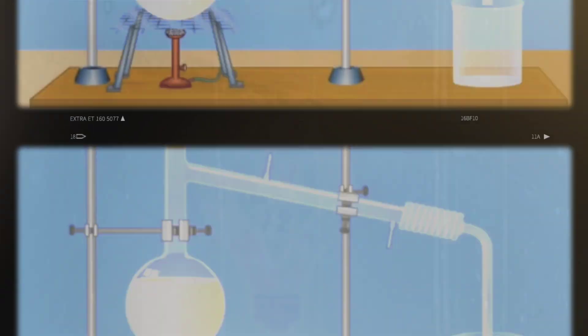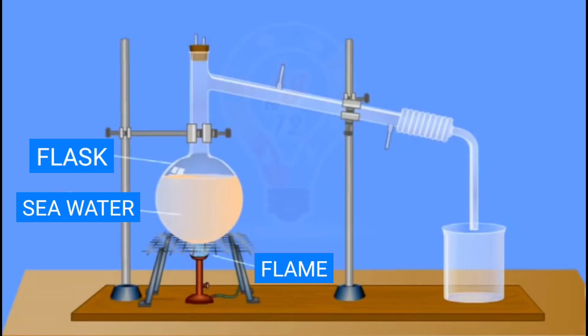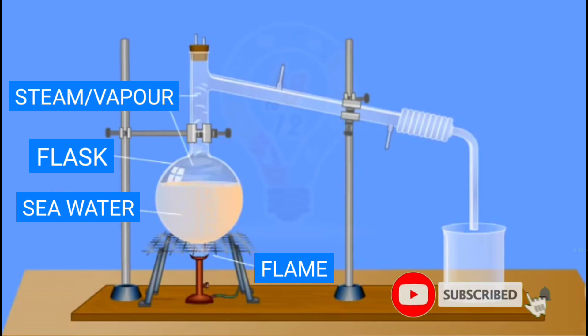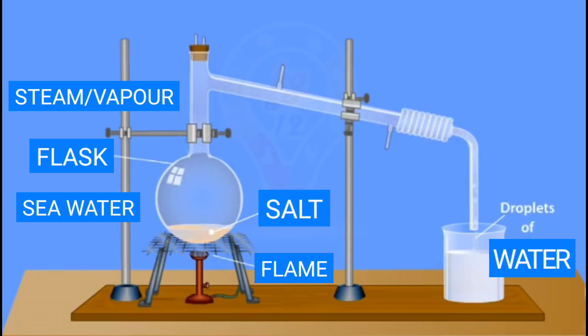To understand this, take a look at this experiment. Place seawater in a flask container, then heat it up to boil. As you can see, once the water reaches its boiling temperature, the water turns into steam or vapor, while the salt remains in the flask container. However, the vapor cools down and turns back into water — but this time it's absolutely fresh water, not salty and drinkable.